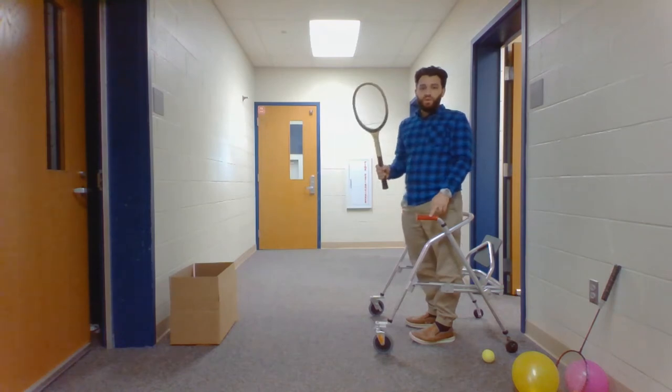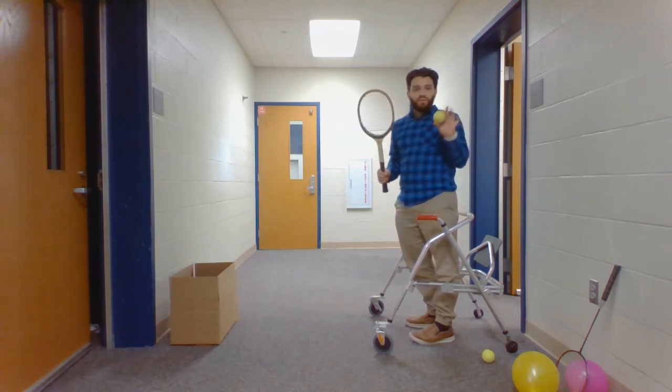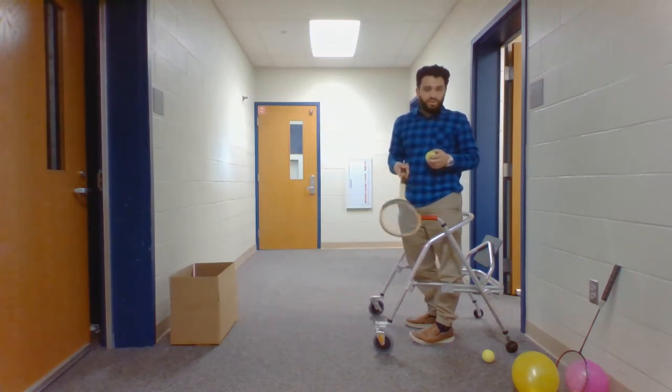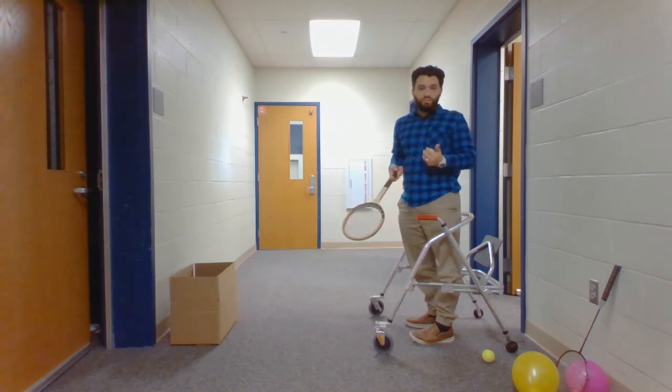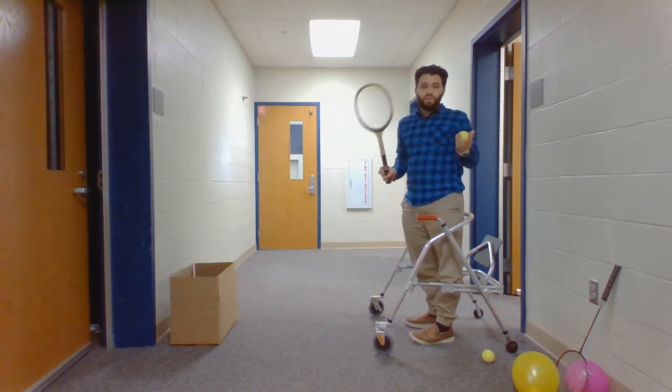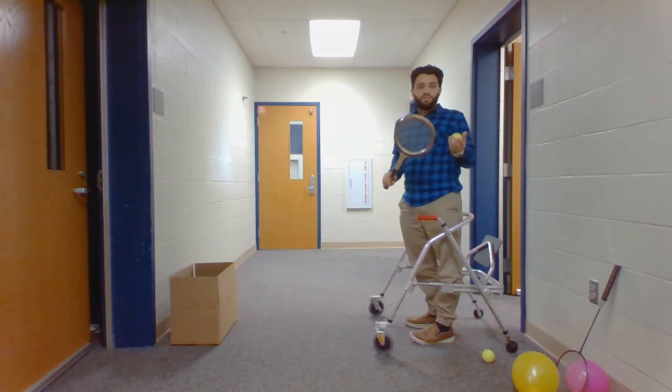You can use a regular tennis racket and a regular tennis ball if the student is able to use those. I also have various other balls such as a larger lighter ball, a balloon, a badminton racket and a birdie for similar skills during badminton.